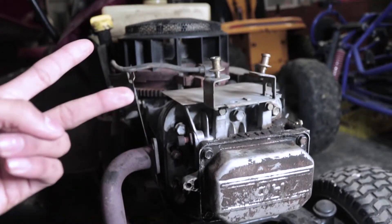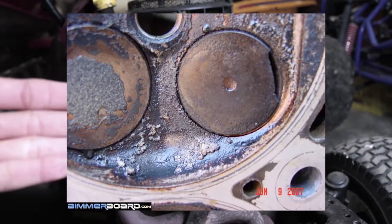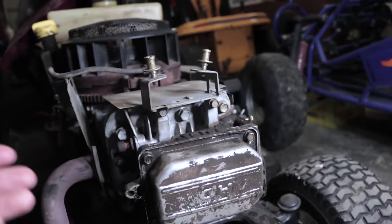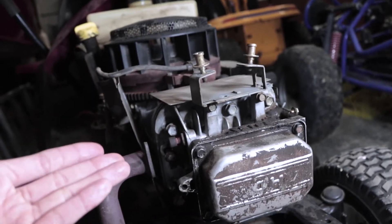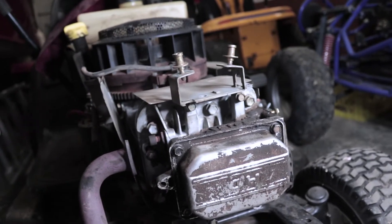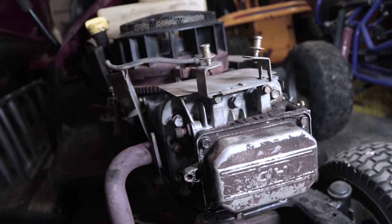Reason number two is if you have bent or damaged valves. I've never actually encountered this myself, but I know it does happen — sometimes the valves get damaged and that causes you to have bad compression, and your motor doesn't run the way it's supposed to.